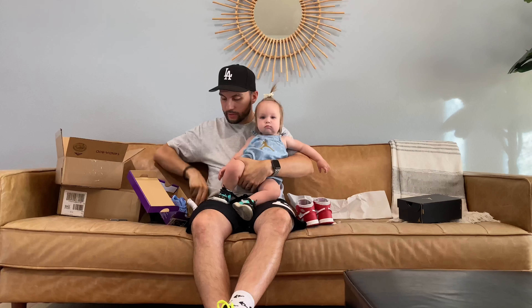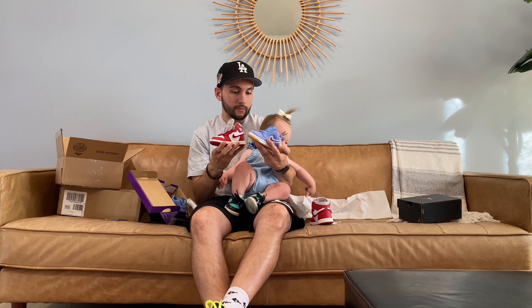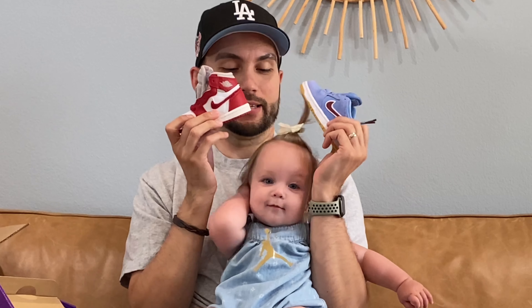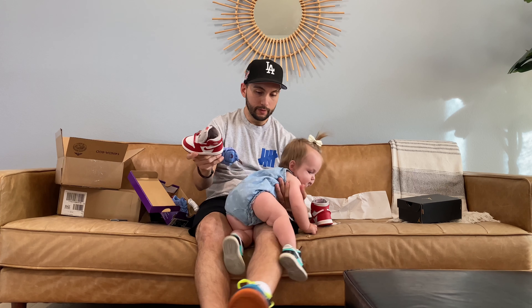We'll probably end the episode soon because I don't know how long you're going to last. Here's one and here's two — we'll put them over her head and see if she can smile. And there she goes. Well, that's the episode. Thanks to everybody for being here and I hope you enjoyed this episode of What's in the Box with Avery. We will catch you next time — bye!